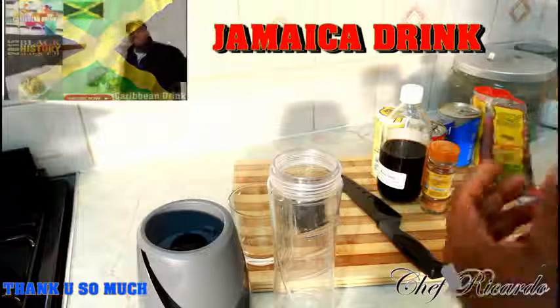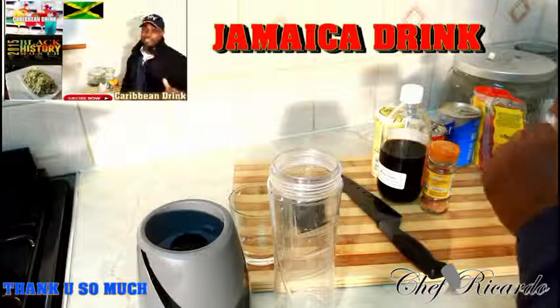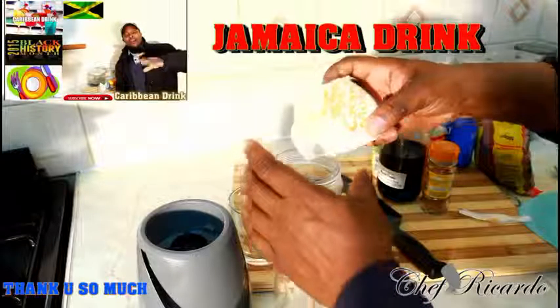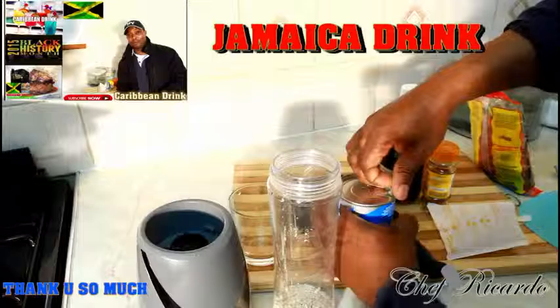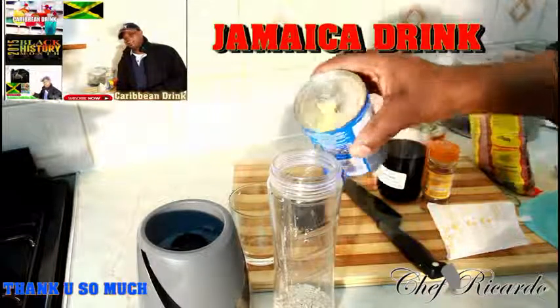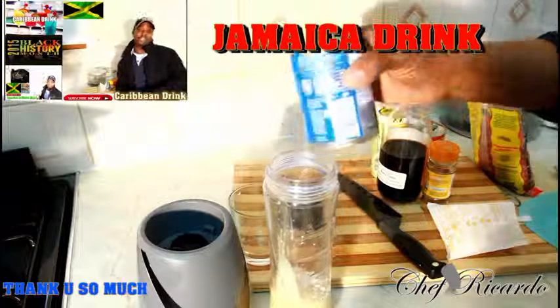First of all, we're going to pack one pack of oats energy inside of this container right here. I've got some nutriments right here which we're going to use also inside of it, so basically let's put some inside — that's going in, about half a can, quarter can so far.